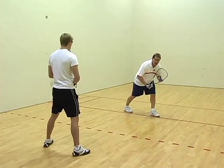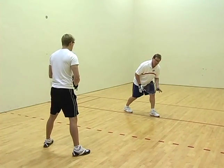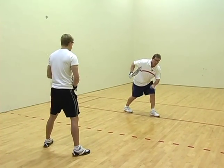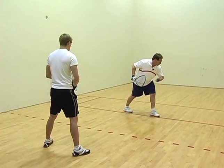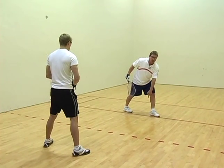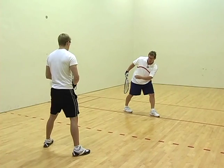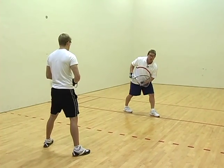The drive serve — you want to get down low to create a power base, moving forward and making contact with the ball on a rise to the front wall, carrying beyond the short line and deep into the corner into your opponent's backhand.